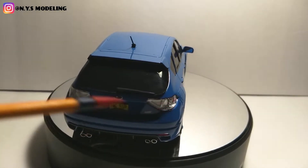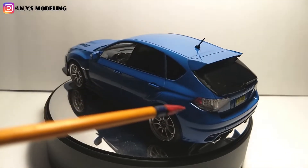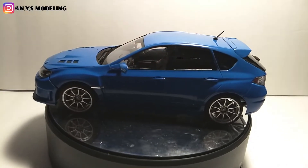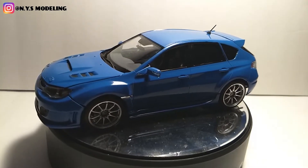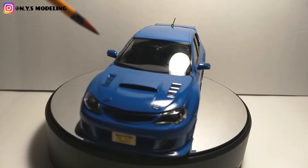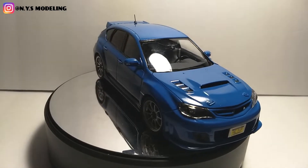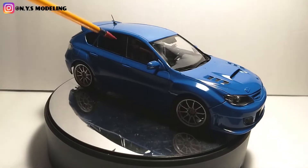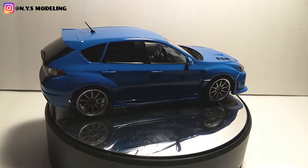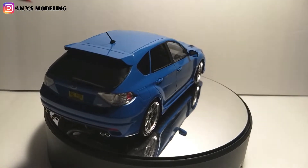I love the taillights. The instructions said to keep them clear. I looked up some images and the real car does have clear taillights, except the ends are red. So I used a Sharpie — the actual brand Sharpie — and those dry instantly. That looks good. They wanted the hood black, but I did it body color because it's a normal street car. The windows come in two types: clear windows and tinted windows for the back. Obviously I went with the tinted, because it's an SUV and I've never seen an SUV with non-tinted rear windows.